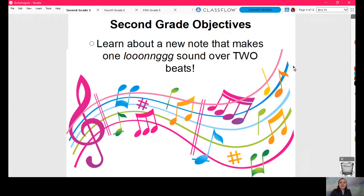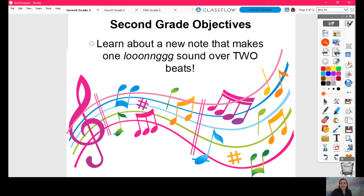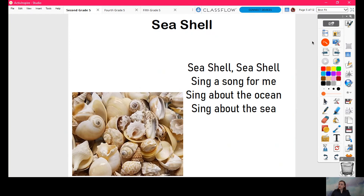Hello, second grade. Welcome to week five, lesson five. Today we are going to learn about a new note. And in order to learn about that new note, I'm going to sing a song like we usually learn new notes.